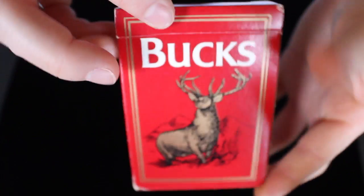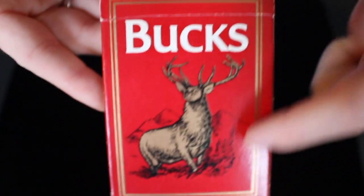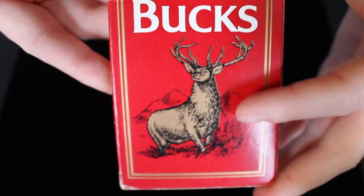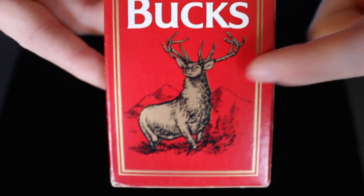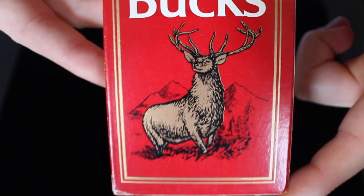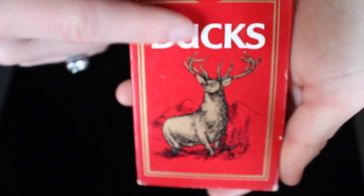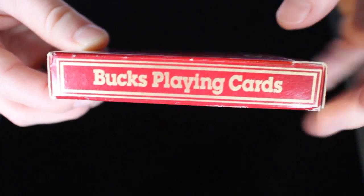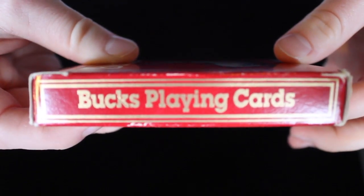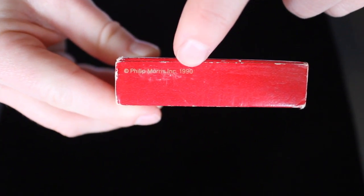If we take a look at the box, it's all red, pretty simple. It says Bucks at the top and has some metallic gold around the sides. It has a depiction of a nice little buck, or a male deer, on the front, with some mountains and a wood background behind him. On the other side you get the same exact thing, which is what the actual back design looks like on the cards. On this side it says Bucks playing cards with gold adornment around the sides, and on the other side it says the exact same thing. On the bottom it has a copyright for Philip Morris Incorporated in 1990.